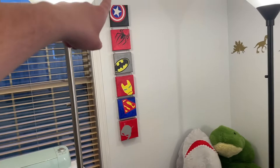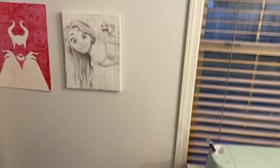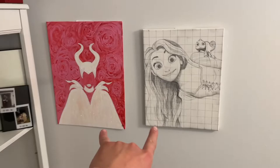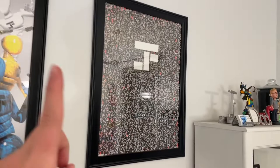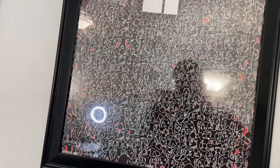On the wall, there's a piece Bailey made me when I turned 18 — and on that day I asked her to be my girlfriend, so it has a lot of significance. She painted it and put superhero quotes on the side. She also did both these pieces: Rapunzel in pencil on canvas, and Maleficent in paint with little roses. Super proud of her.